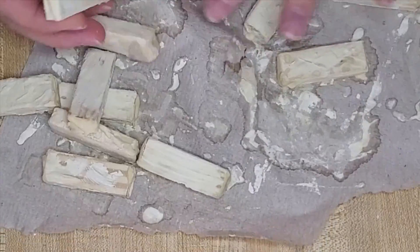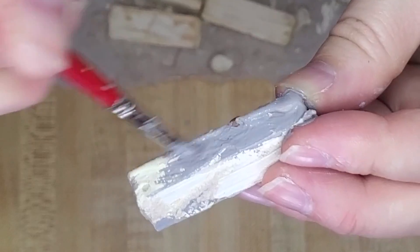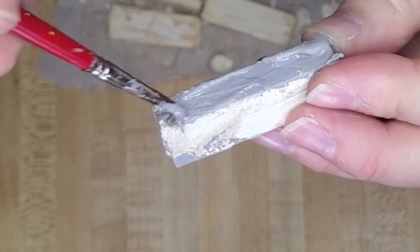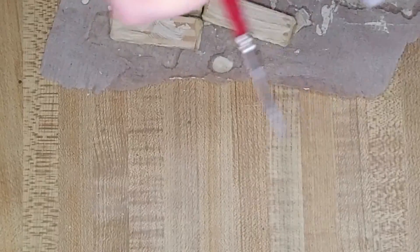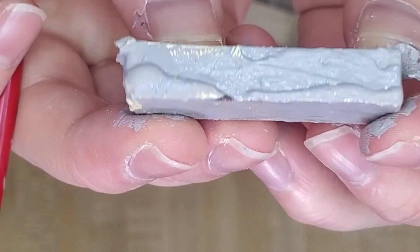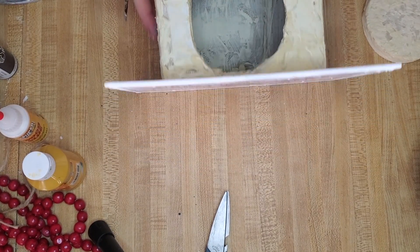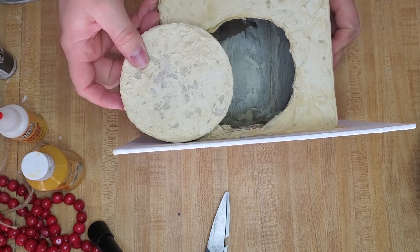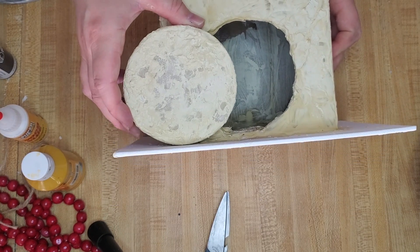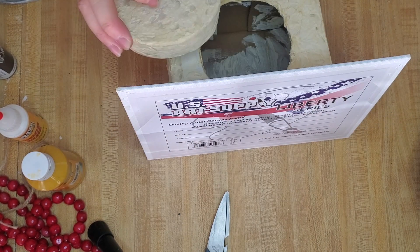I tried painting the blocks individually but every time I stroked over with the paint it would take off the wood putty. So this piece I also have to go through and paint it in this general area. I want to glue this piece down right there, so I'm going to put some glue on the canvas as well as the back of it.